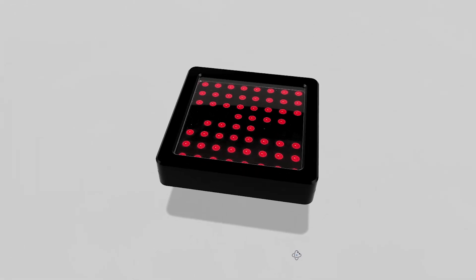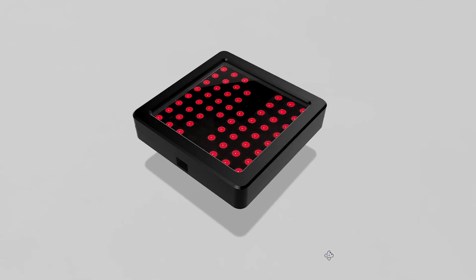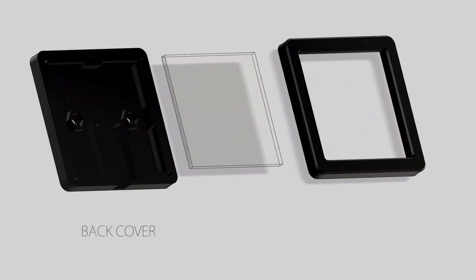From these components we can take measurements and design a case to hold the parts. This case design consists of three main pieces: the back cover, a tinted perspex screen and a front cover.